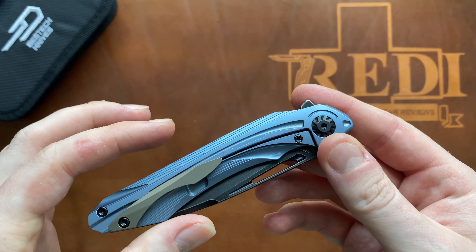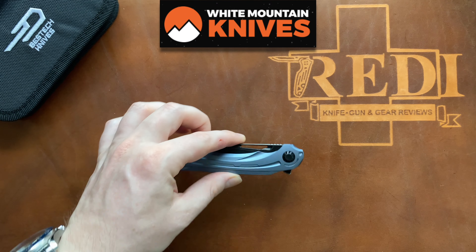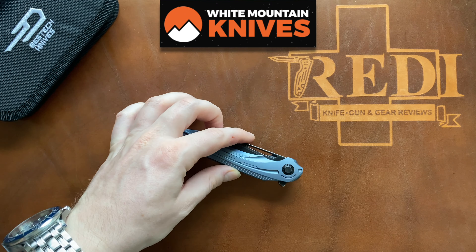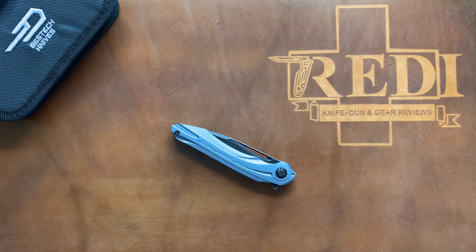I hope you got a good feel for the overall knife — certainly an interesting design by Kombu and Bestech. If you like it, please give it a thumbs up. If you have any questions, put them in the comments below. Please check out White Mountain Knives and use my discount code 7redi to get 10% off your entire order. Don't forget to follow me on Instagram at 7redi_knife_reviews and follow me here on YouTube. Thanks again for watching — have a nice day!